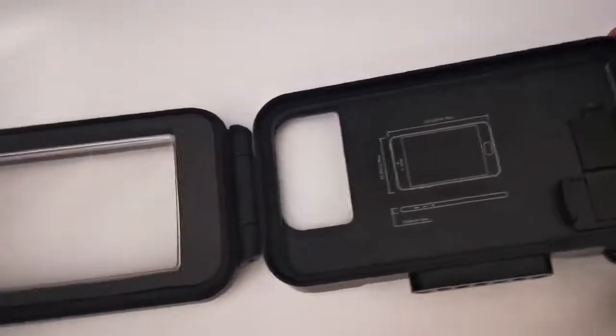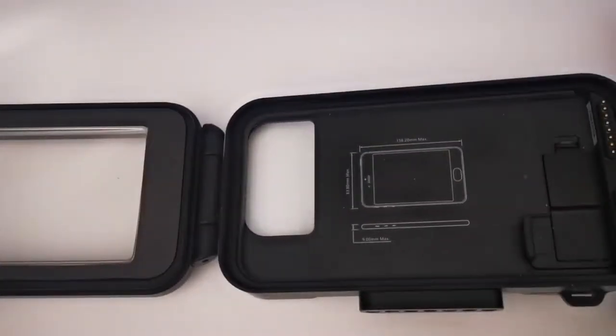This is just a quick video on how to use the new Kraken Sports smart housing app. There have been a few questions, so I thought I'd run through really quickly on how it works.